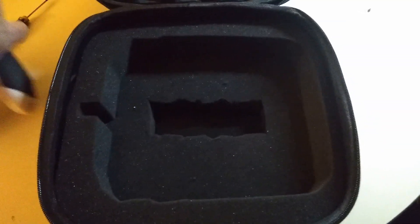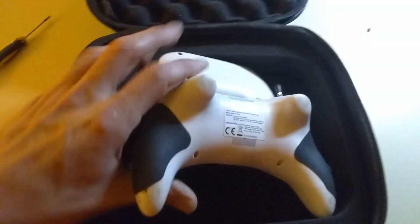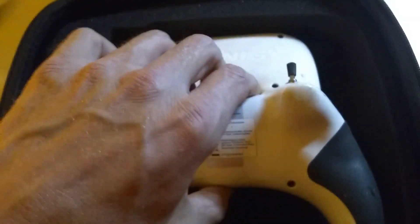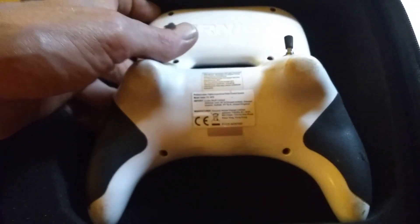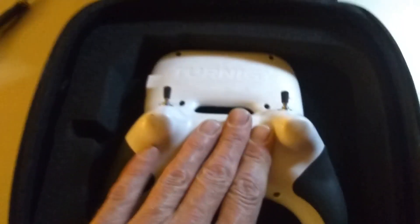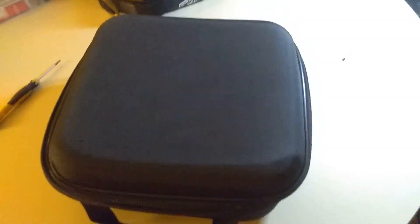I stuff it in the bottom, then I take the Evo and place it upside down so my gimbals go into that hole I cut out. The thickness is just perfect - I have enough room underneath to stick my fingers under and run the gimbals so I know they're not being damaged. Then the top just flips down, she zips shut, and good to go. I'm real happy with that.